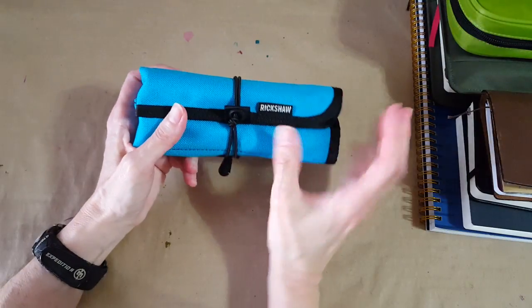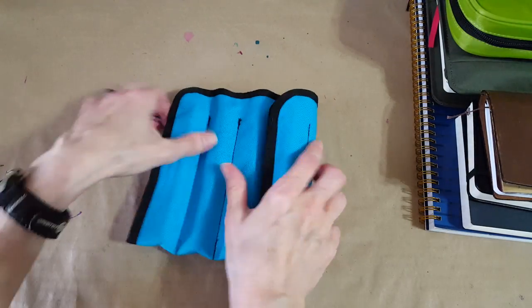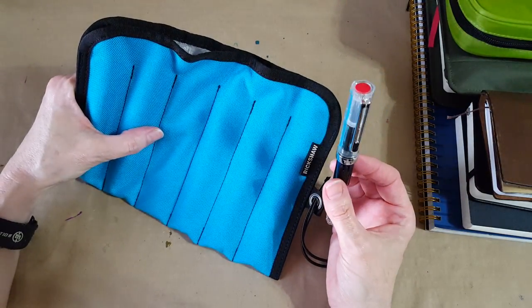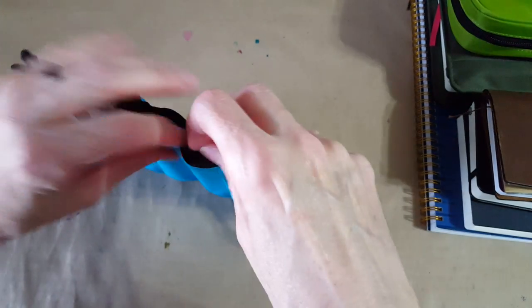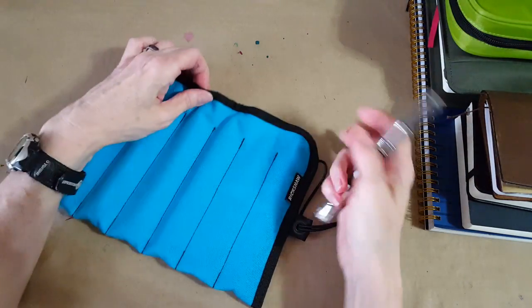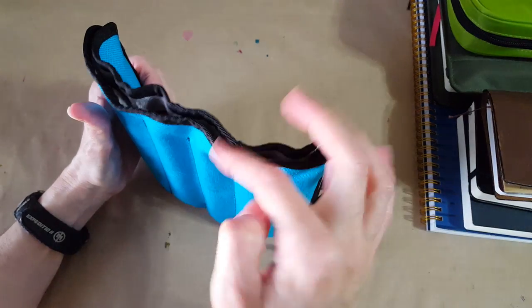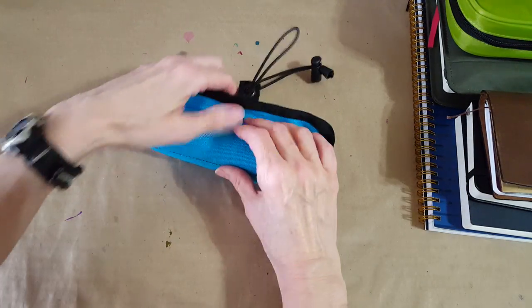I always have one pen roll with me — it's a Rickshaw hand roll with my Twisbees. When you fly with pens, they say if you keep them upright you're okay, but I'm not going to fly with loaded piston-filling Twisbees. It doesn't really make sense to take my beloved Twisbees because they hold so much ink, and I'm only going for two weeks. I don't want to have to re-drain the ink back into a vial, and I certainly don't want any leaks.